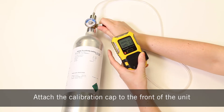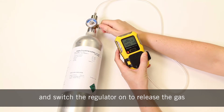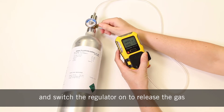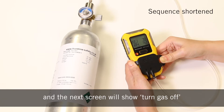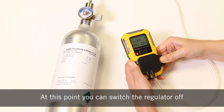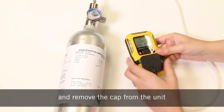Attach the calibration cap to the front of the unit and switch the regulator on to release the gas. You will see the sensors start to respond and the next screen will show 'turn gas off'. At this point, you can switch the regulator off and remove the cap from the unit.